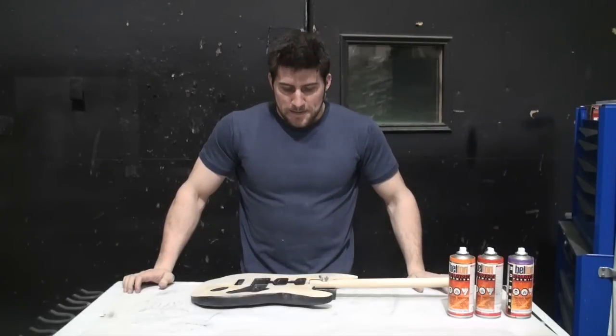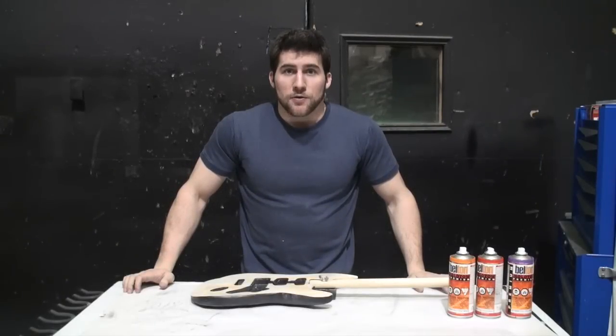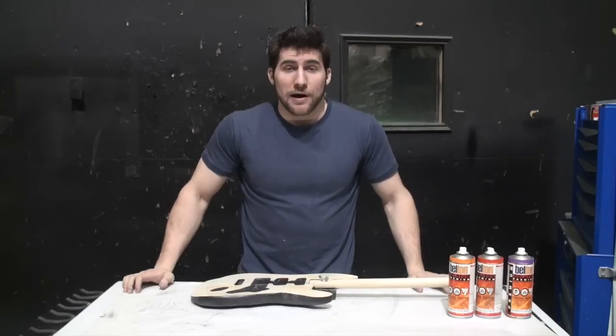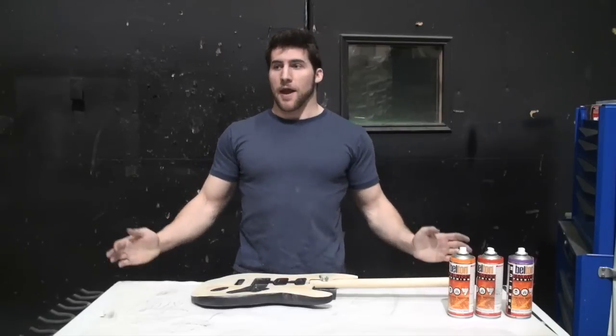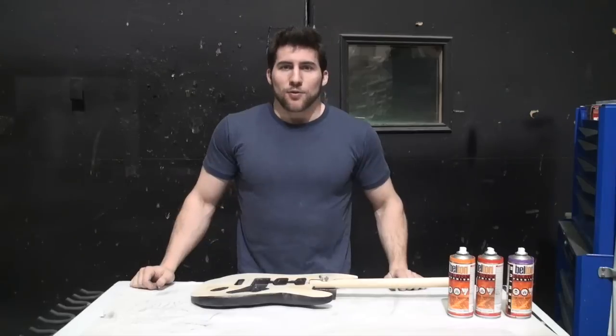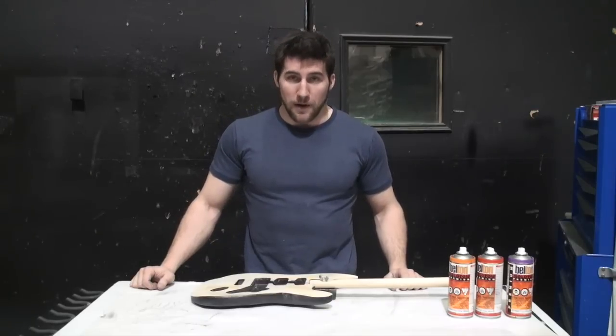Hey guys, today I'm going to show you how to do a burst finish using spray cans. I've had a few people ask me if this is possible and I basically keep saying yes, but I understand that that doesn't really help so I'm going to show you how to do it.